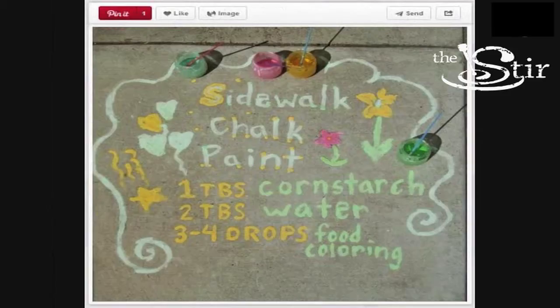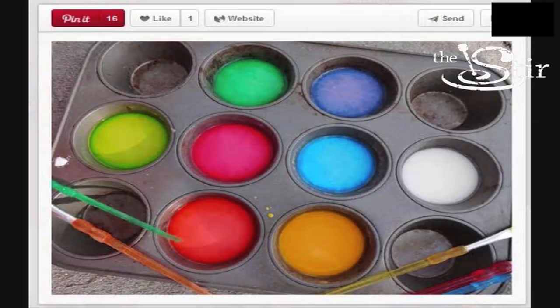Pinterest showed me a few different recipes that I could try, and all of them had some kind of combination of cornstarch, water, and paint or food coloring. We're gonna get started and see if this is a Pinterest win or Pinterest fail — and will our neighbors hate us in about 30 minutes? Let's find out.